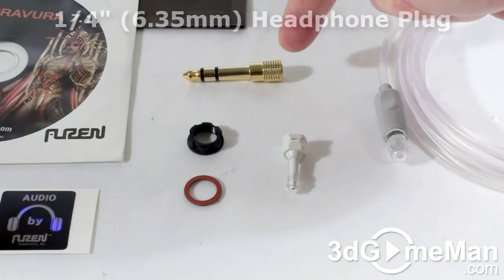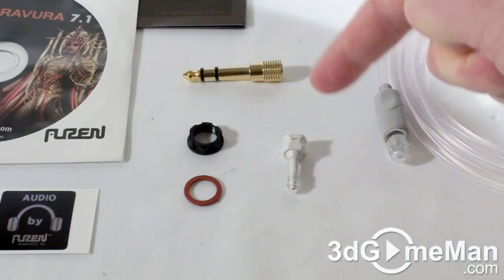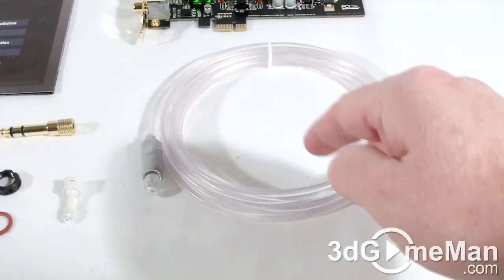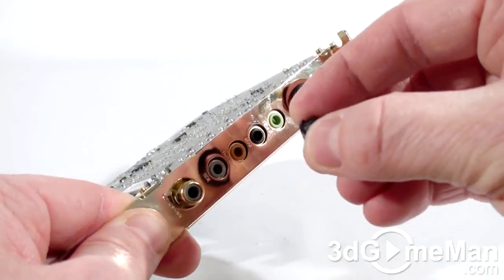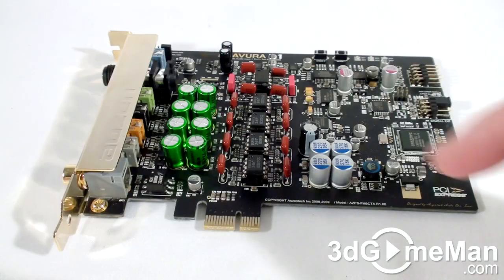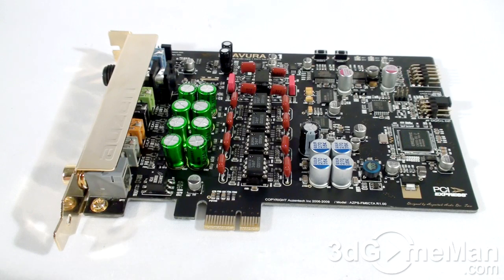Also included is a nut and washer, one Toslink to optical mini adapter, and a 10-foot optical Toslink to Toslink cable. The washer and nut get installed on the headphone connection. This sound card uses Creative Labs components and technologies, including a Creative PCI Express audio processor.